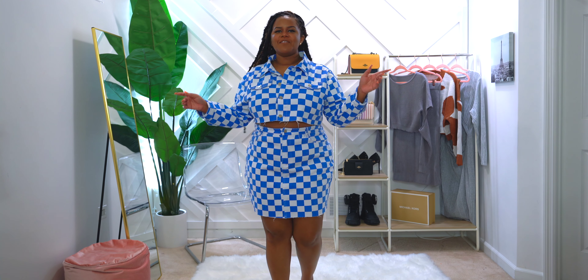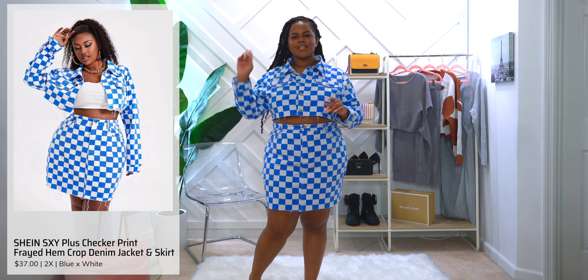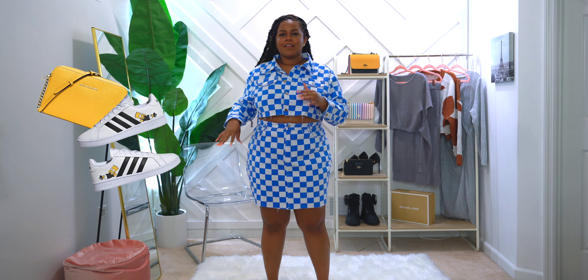I absolutely love this set, but I'm going to go ahead and get into the next outfit. Alright squad, I have on the Shein Plus checker print frayed jacket and skirt. I got it in 2x and yes, let's talk about this print — it's loud but I love it. I can already imagine wearing it with my Albarto Adidas shell tops and rocking a yellow purse with that. I just love this print.